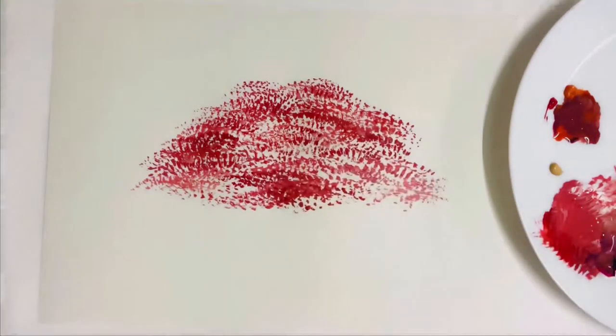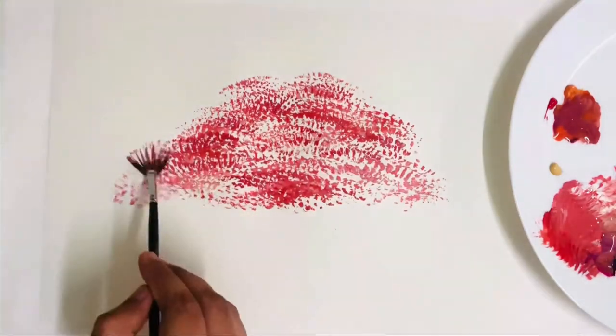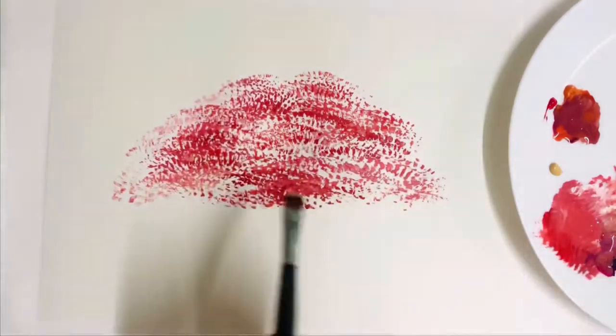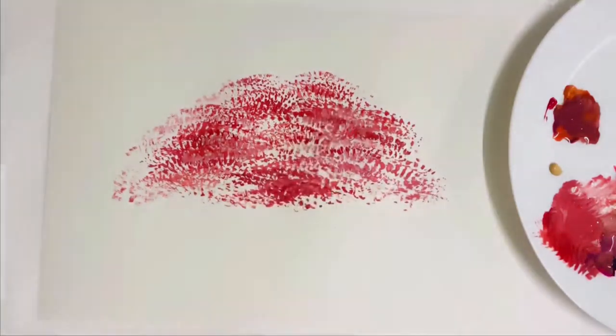You can build the shape of the foliage of the tree in this way. I'm using watercolor, but you can employ this technique for different types of paints.